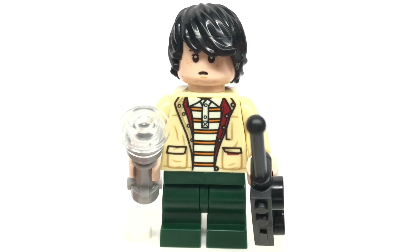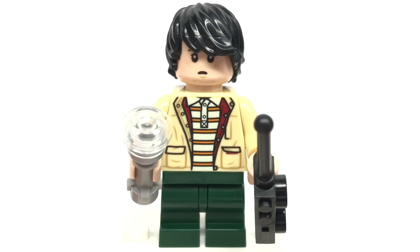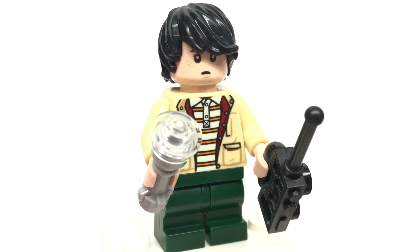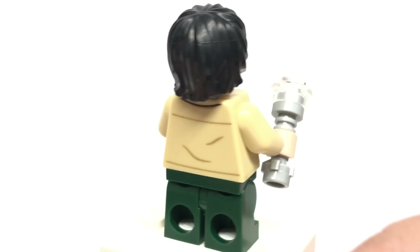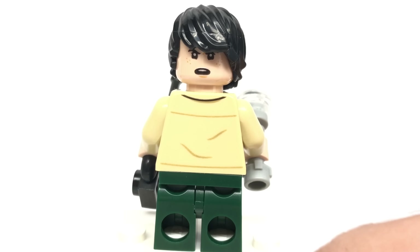Next is Mike Wheeler, who has mid-legs in dark green, which is exclusive to the set so far, with a really cool torso print and a pretty interesting face print where he doesn't look so pleased on one side. He comes with a walkie-talkie and flashlight accessory, and at the back there's more torso printing as well as an alternate face where he looks pretty ticked off.